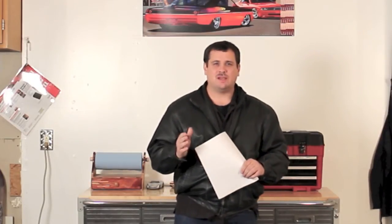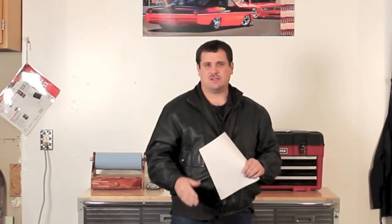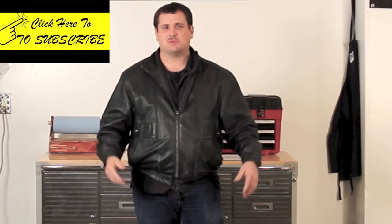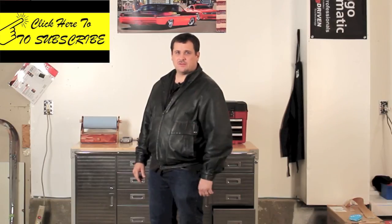The winner will be announced in next week's Tuesday video. Good luck and we'll see you next Tuesday. Thanks for watching this video, and as always be sure and like this video, subscribe to our channel, and share this with your friends. See you next Tuesday, bye.